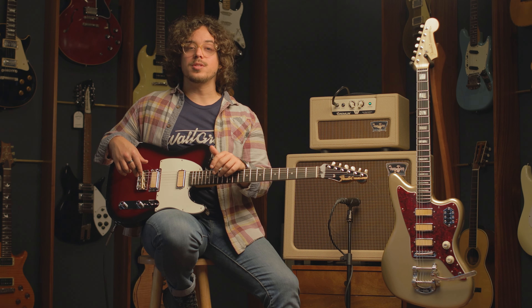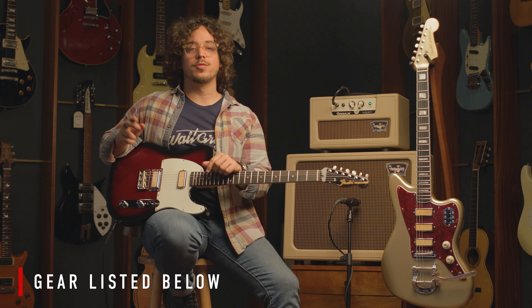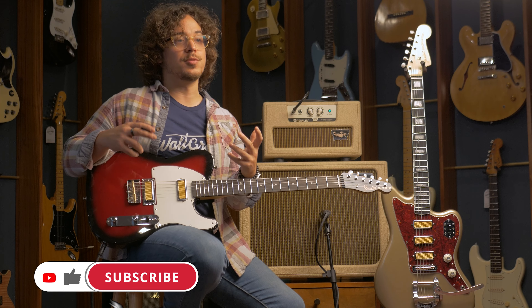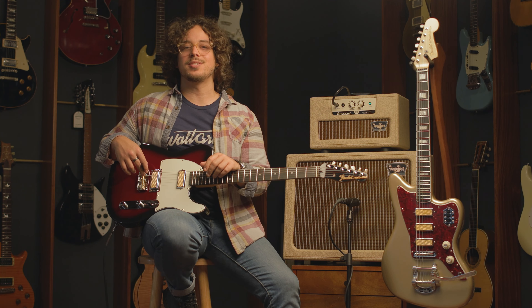All right guys, I hope you enjoyed this video. If you want to find out more about these guitars, the links will be down below in the description. Make sure to follow us on Instagram at waltgracevintage and give this video a thumbs up and subscribe if you enjoy our content. For more information, visit our website, waltgracevintage.com. My name is Sebastian — until next time.